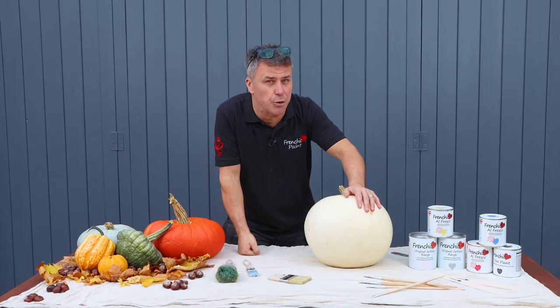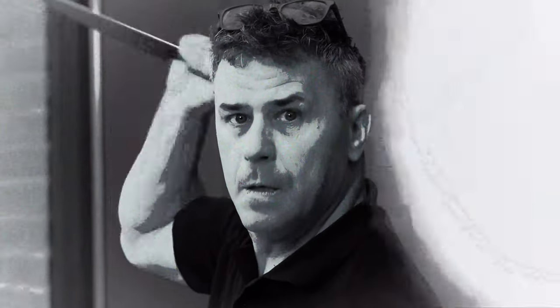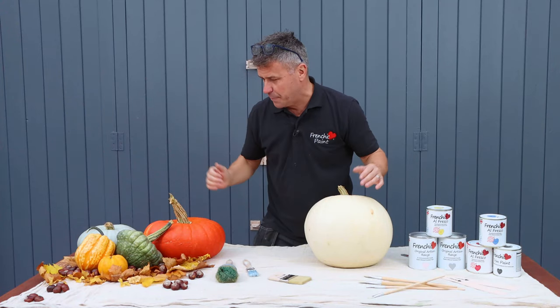I don't want to be encouraging the kids to use knives, so what we are going to do is paint them - quick and simple.